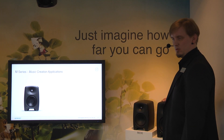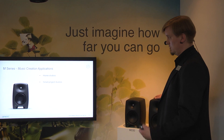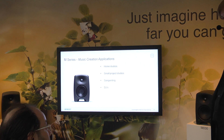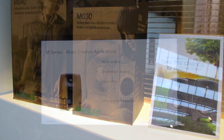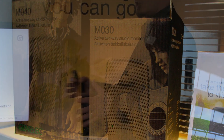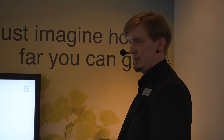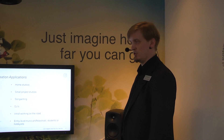With music creation, we mean home studio applications, small project studios, songwriters, DJs, artists working on the road, entry-level music professionals, or hobbyist students — more like simple rooms where you still want high-end sound quality. That's what we had in mind when we were designing the M-series products.